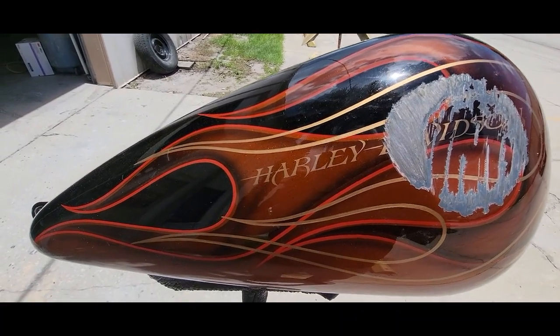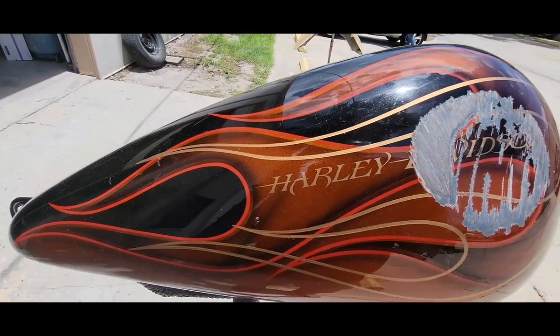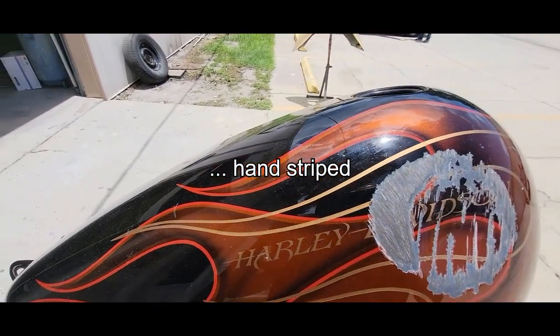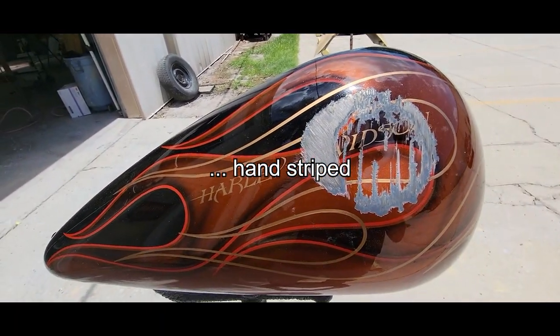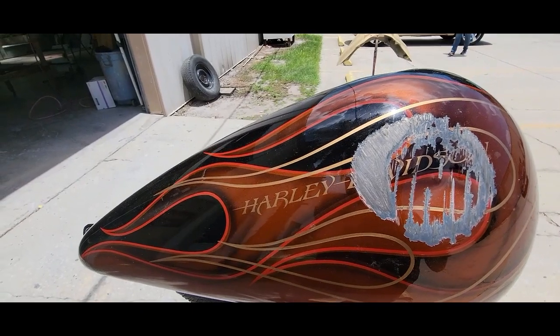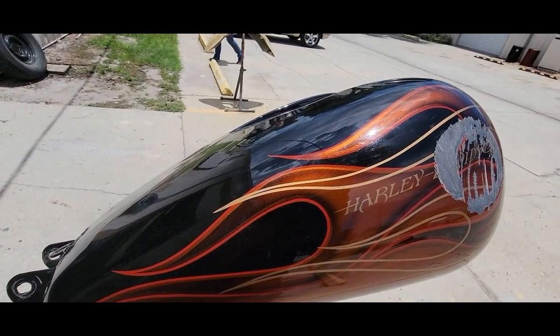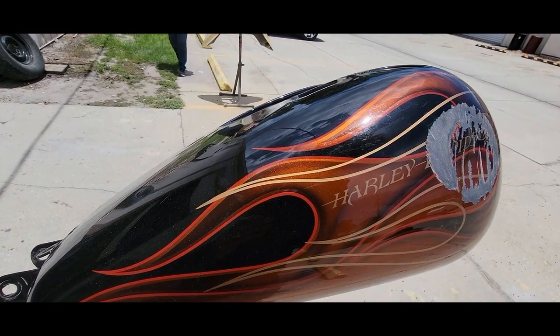We'll beat this out and coat it. We're going to have to figure out how we're going to do the lettering - this was all hand lettered. It looks like the gold flame job was also lettered. I'll be taking video segments along the way, and hopefully it comes out good. It's a picky customer, so it better come out good.